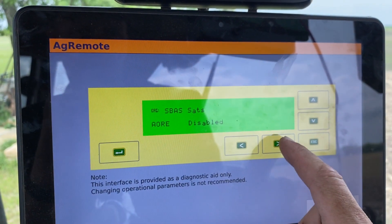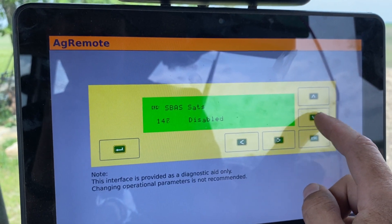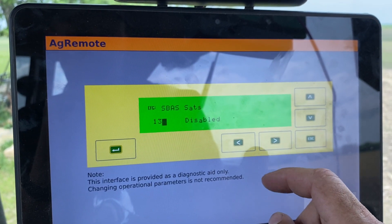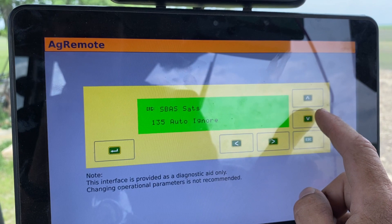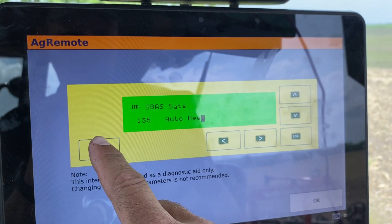After that, you'll hit the side arrow again and go down to 135. Once there, you'll hit the side arrow and turn this on to auto-heat, and then hit Enter.